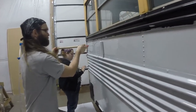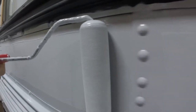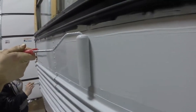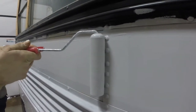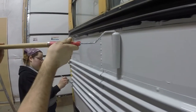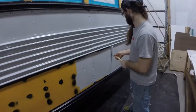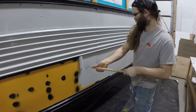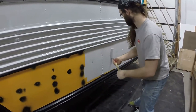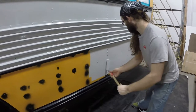What you see here is the first steps that we took in painting the bus. We used Tractor Supply Tractor Paint and it was probably the best decision we made when it came to painting the bus. It worked really thick, spread very well, and is very water resistant and wear resistant.